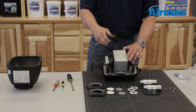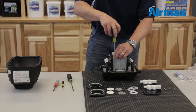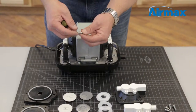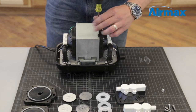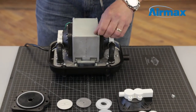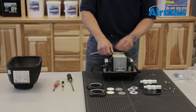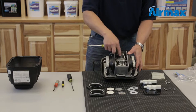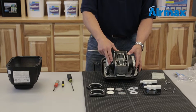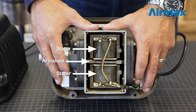Next, use a Phillips screwdriver to remove the 4 screws on the top cover plate. Make sure to save the lock washers on the screws. Remove the cover and set to the side. Inspect for any dust or wear on the inside of the unit. Also take note the armature should be aligned equally between the 2 stators when maintenance is completed.